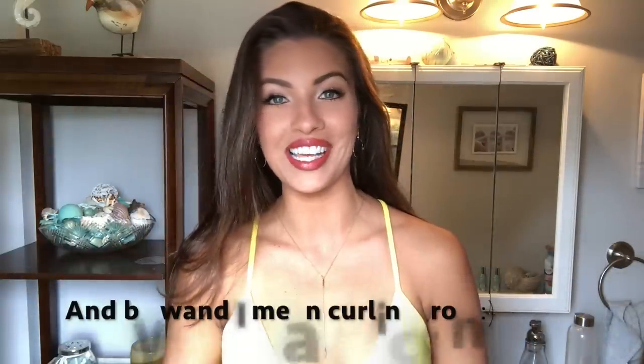Hi my loves, welcome back to my channel. Today we are going to be doing a hair curling tutorial. A lot of you know one of my signature looks is I always have my hair curled. I just love the old-school curling wand for some reason. This is my natural hair.